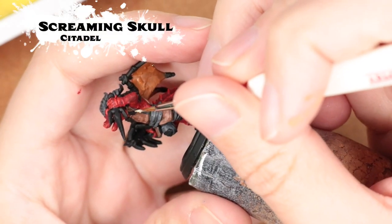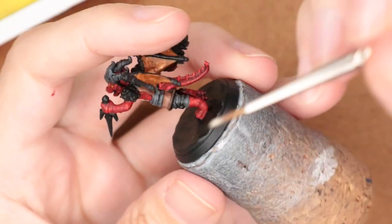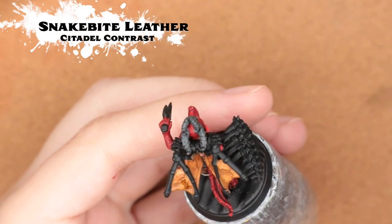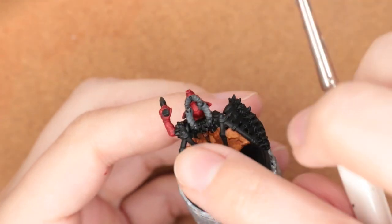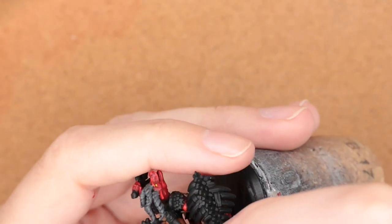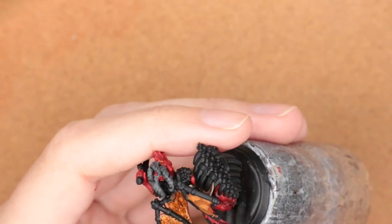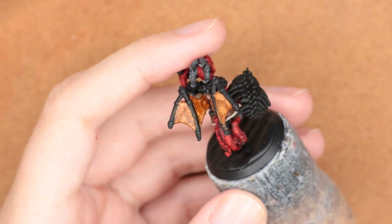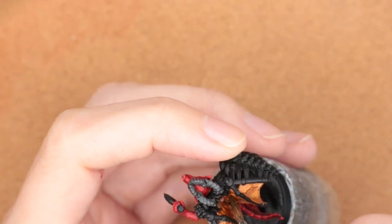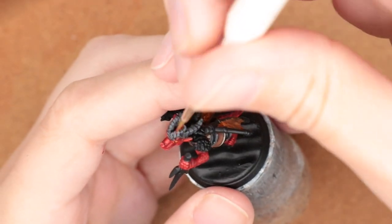For the trim I chose Screaming Skull, keeping a warmer white for the trim and the little ties on it. To add even more of that leather effect, I'm stippling in Contrast Snakebite Leather using a slightly bigger brush that I don't mind damaging the tips of. It does look quite dramatic when you first put it on, but it dries down and gives a nice weathered textured effect — like this kobold scavenged some parts and built these wings out of them.